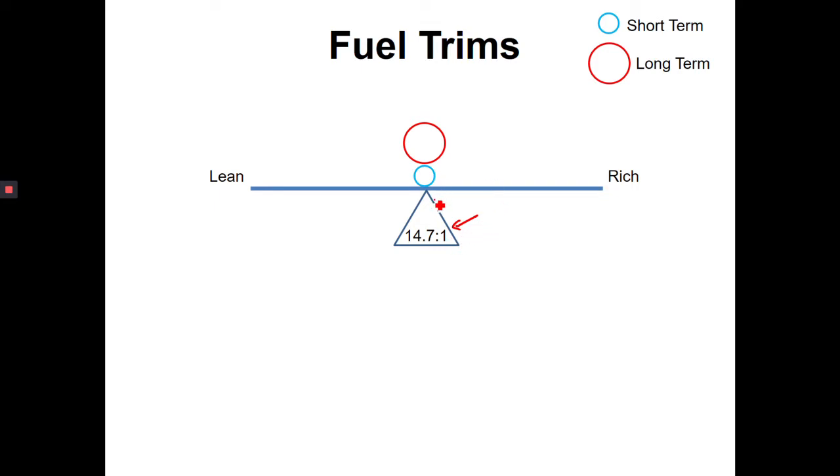In a perfect world, if we're able to balance this and achieve our 14.7 to 1 ratio, then everything is okay. One side of this balancing beam would be considered the engine going lean — for example, 20 to 1 — and the other side would be the ratio going rich — for example, 10 to 1. So if the beam is perfectly balanced, it's not too lean, not too rich, it's perfectly in the center at our 14.7 to 1 ratio.